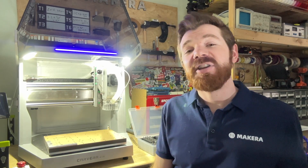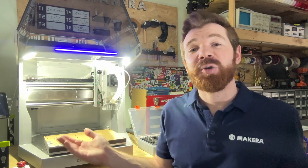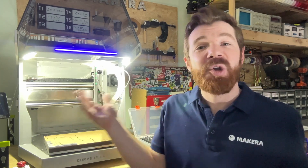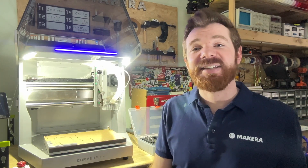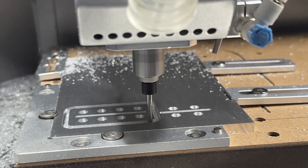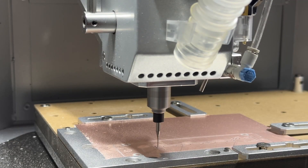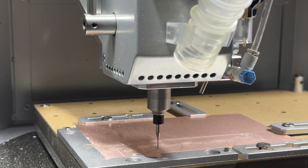Hi everyone, Jason from Makeaira here with another Carvera Air tutorial video. In this one we're looking at how to use the Air Assist system with your Carvera Air Desktop CNC. The Carvera Air is equipped and shipped with an Air Assist system that can be connected to an external air compressor for a wide range of manufacturing processes.